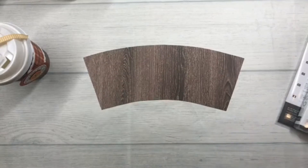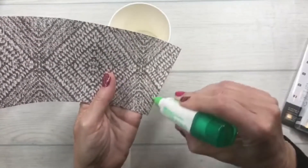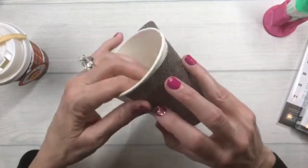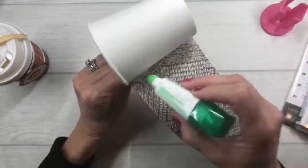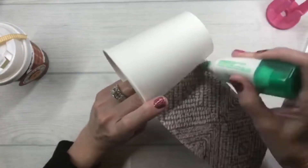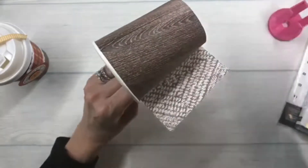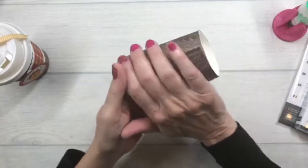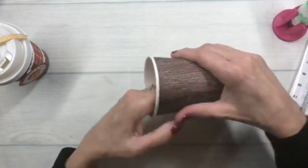I'm going to start by adhering one end of my template, set it up, make sure it's on there nice and snug, and then keep gluing all the way along. I'll finish up the seam and make sure it's nice and taut.